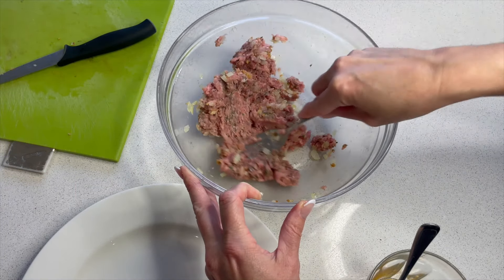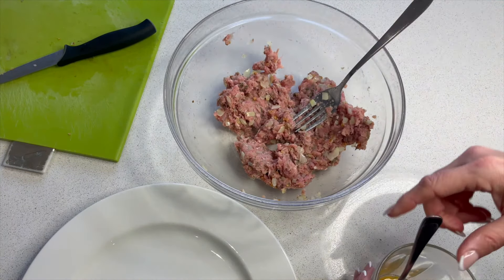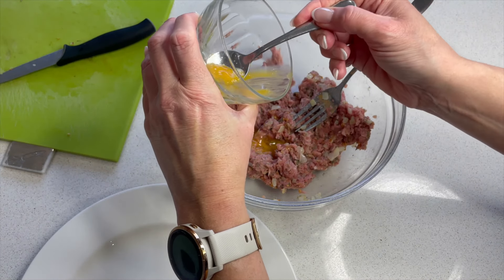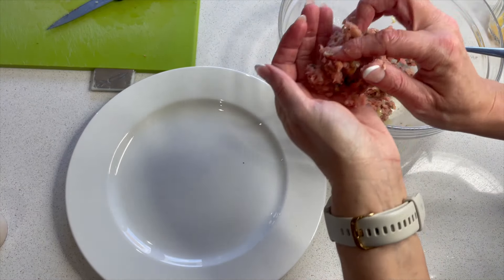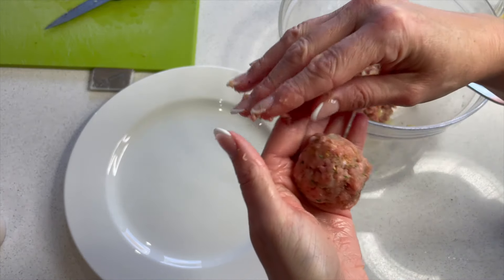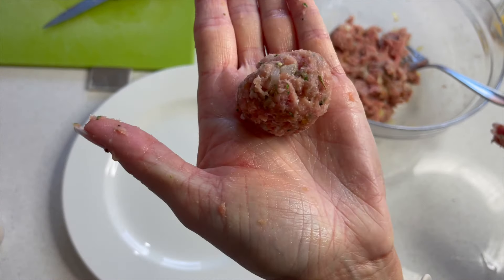These are going to be slow cooked in a really nice rich tomato sauce — this is going to be really tasty. I'm adding in a little bit of egg just to help bind everything together. Let's get my hands in and give them a roll, shaping them into whatever size you want. I'm actually going to go with slightly smaller ones, around this sort of size.